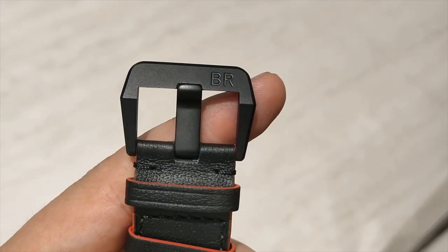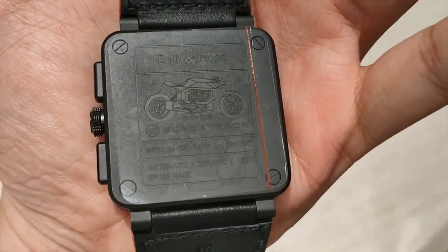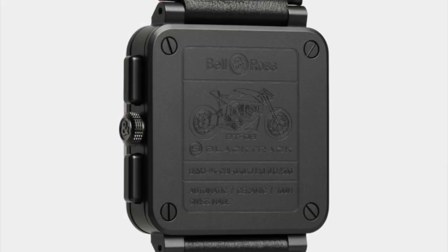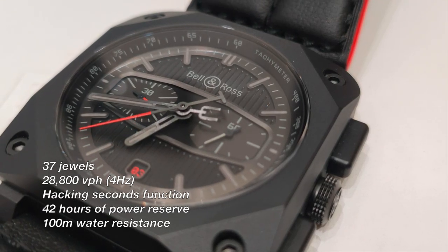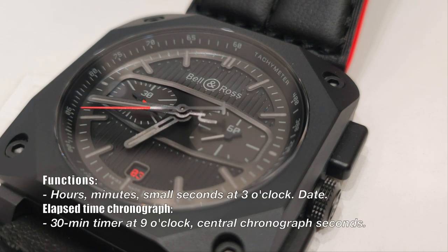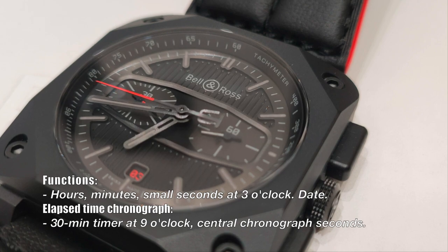The three-pin buckle is made out of stainless steel with PVD coating. The familiar closed case back showcases rudimentary information of the watch, the limited edition number, and the profile of the BT-06. The workhorse moving this chronograph is the BR Calibre 301, an automatic movement based on an ETA 2894-2, which generates sufficient horsepower and torque for this beast.